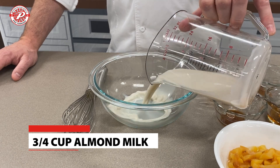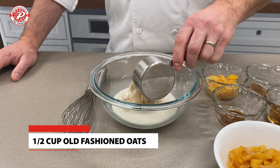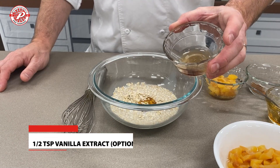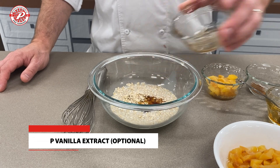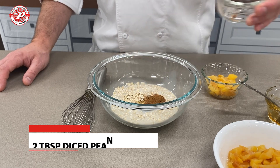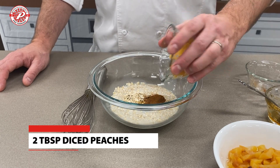Our first step is we're going to add almond milk, we're going to add oats, honey — or you could substitute sugar or even maple syrup. We're going to add vanilla extract, which is optional, and the ginger is optional. And one of my favorite spices, some cinnamon, and we're going to add some of the diced peaches.